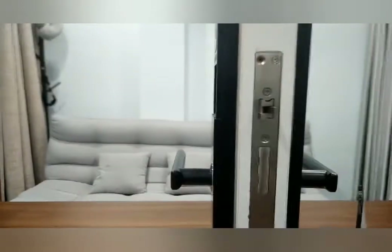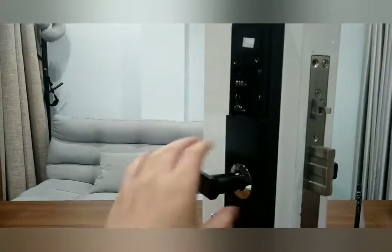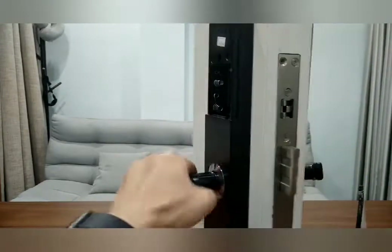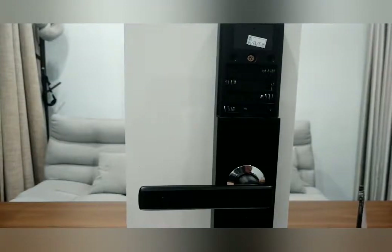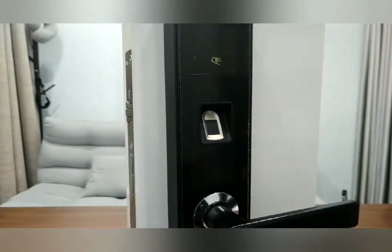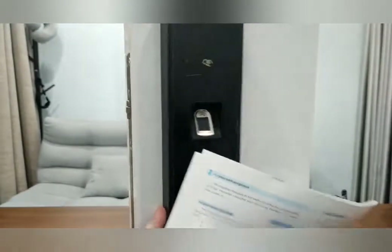Pull up for double security and press to lock in. Now let's install the batteries. You can hear the sound and see the light on the surface. Now you can see a user menu on the screen.